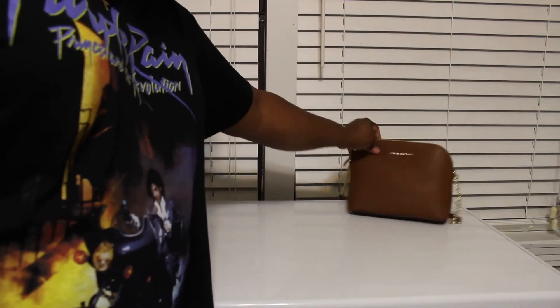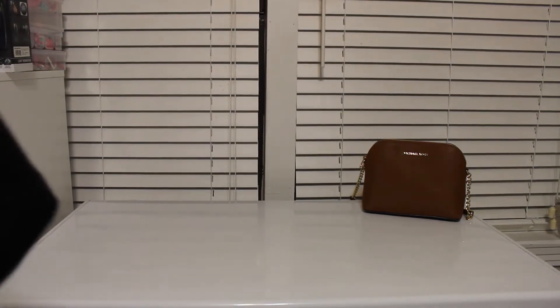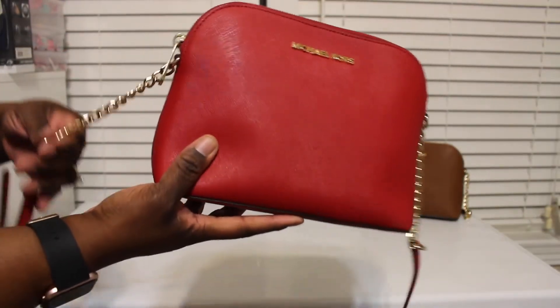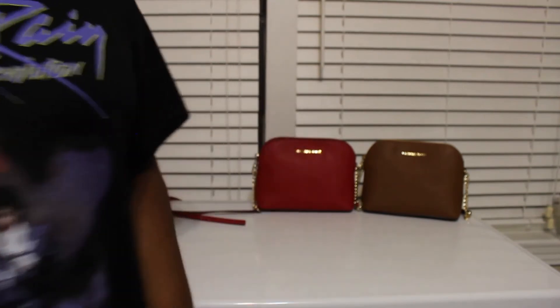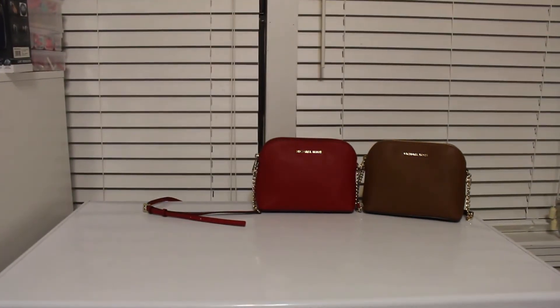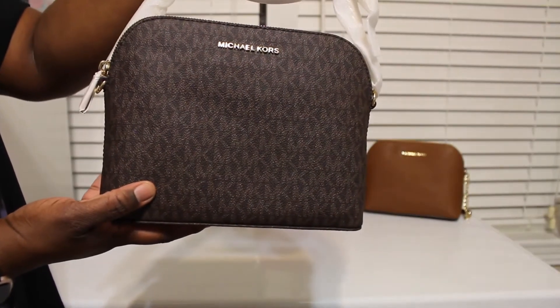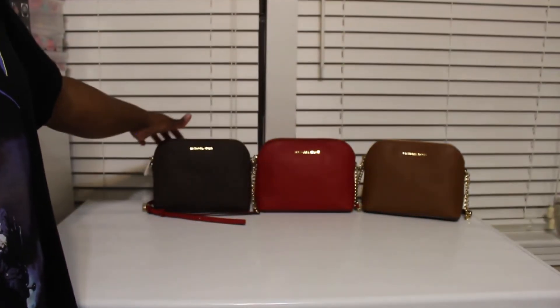Let me show you the different ones that I have. So I have the luggage color, and I also have it in the red, which is super duper cute — this is the red and gold. Then I have it in the signature print, which is super duper cute, and this is in the brown signature print.